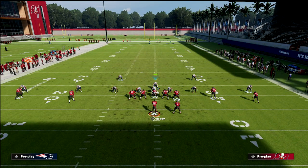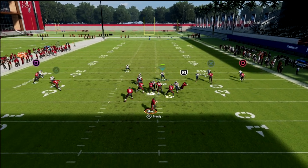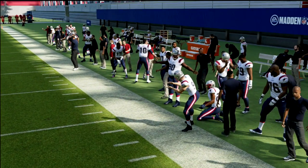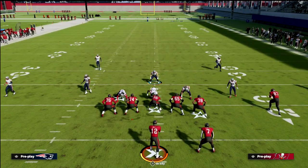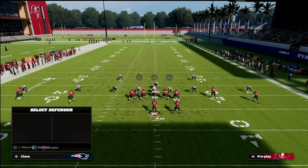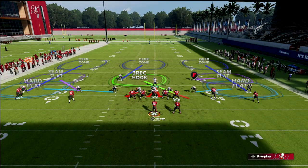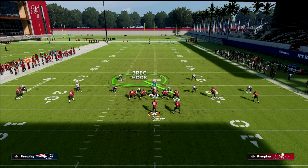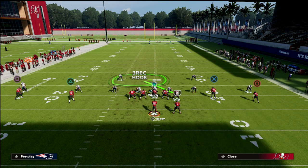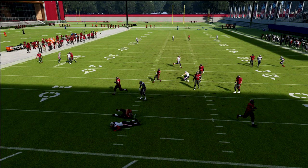You could do two flats instead, but I think it's better to have the yellow support because the seam flats are still going to take stuff to the flat. For example, if you run a mesh concept, the seam flats aren't really going to concern themselves with the drags — which is why the yellow zones are so important.